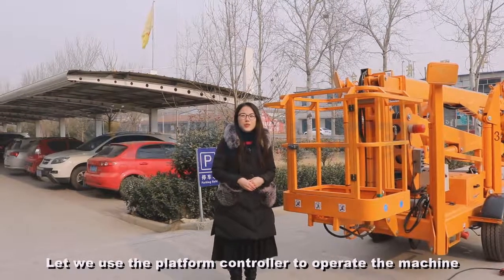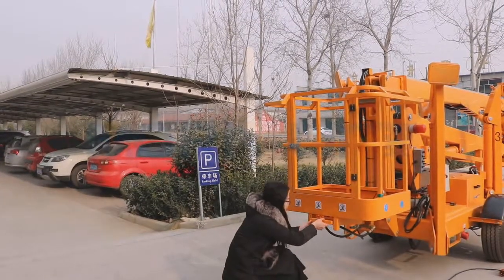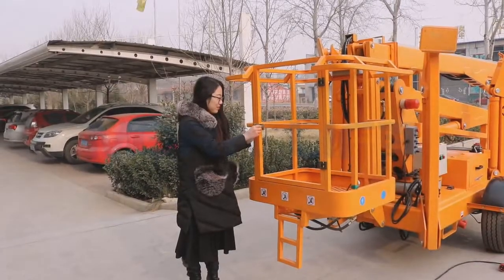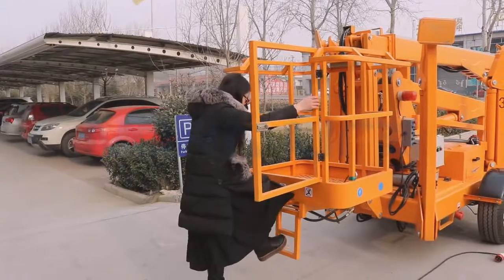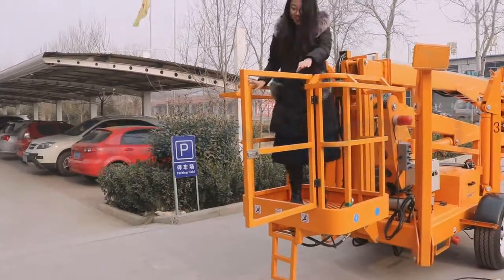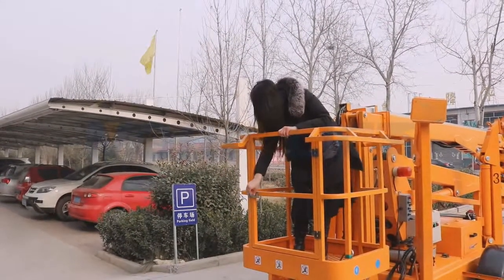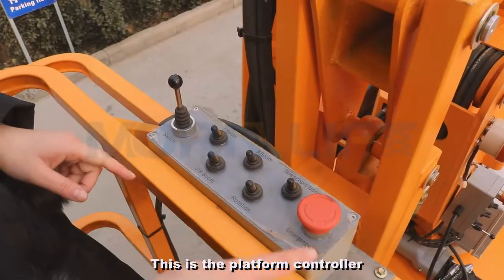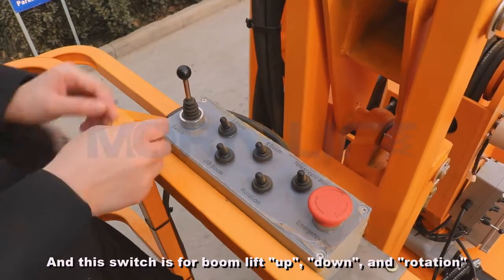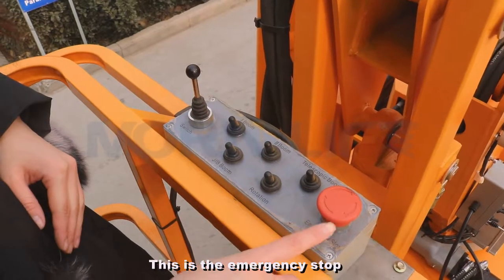Let's use the platform controller to operate the machine. This is the platform controller. These small switches are power switches. This switch is for boom lift up, down, and rotation. This is the emergency stop.